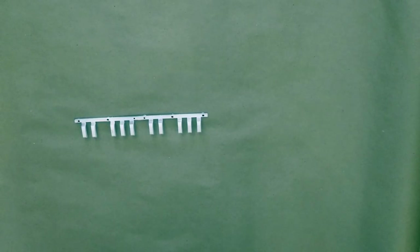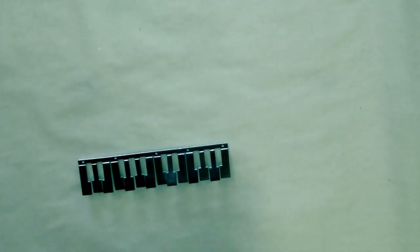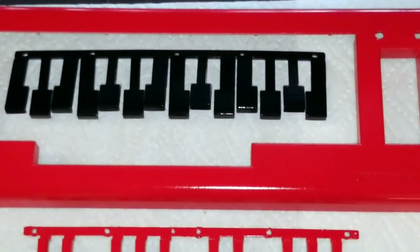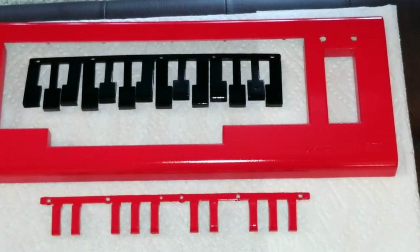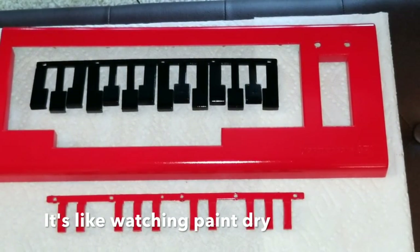Perhaps one of the most interesting parts of this project: painting these black keys red. We are getting a sense of how it's going to look now. I think I just need one more coat on a couple of pieces. And while we wait for all that to dry a little more, I'm going to go and have a look at the wiring of the potentiometers.